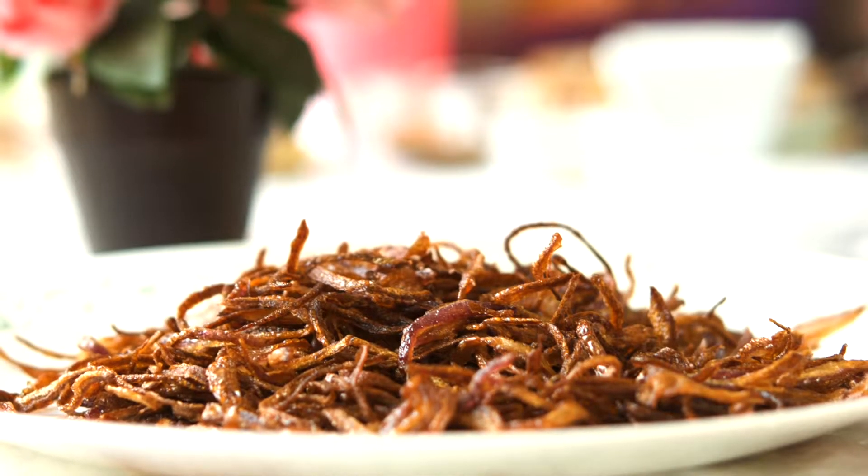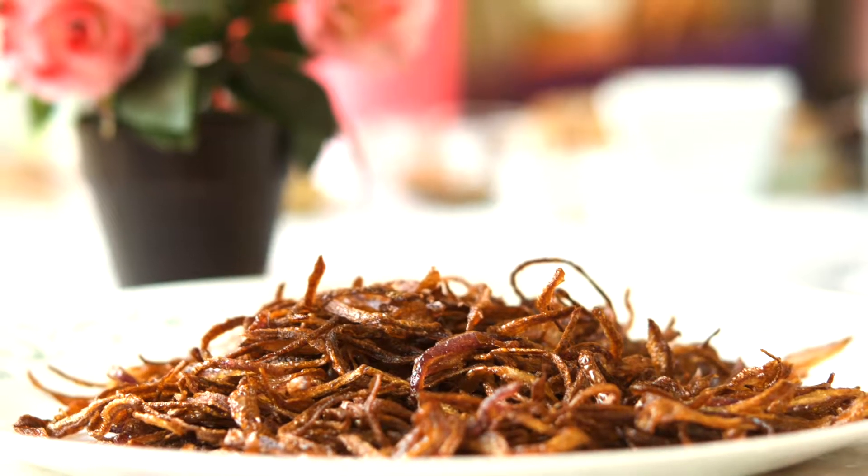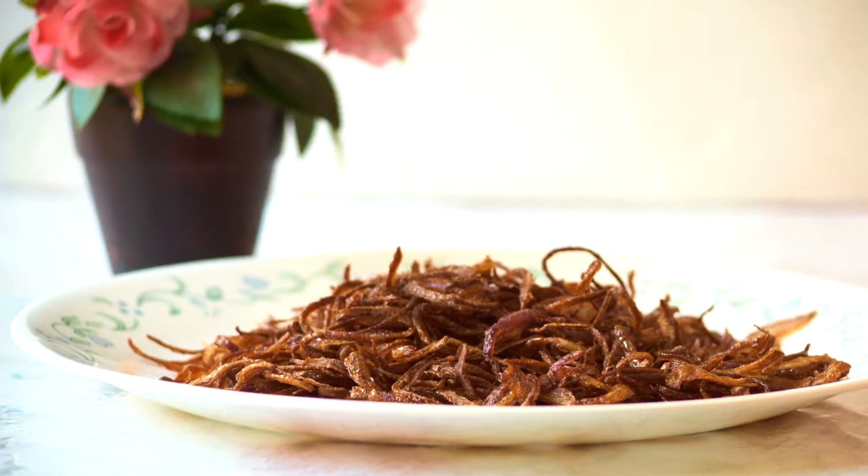And that's it — your fried onions are ready. You need to cool them for some time before you actually use them in the biryani or as garnishing, because once they cool down, only then will they become crispy and nice.